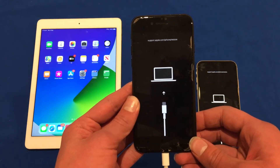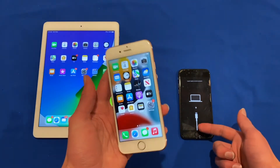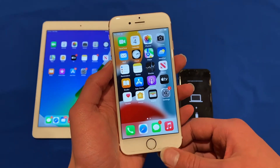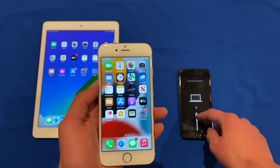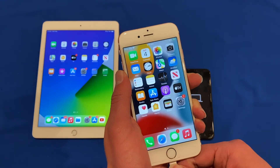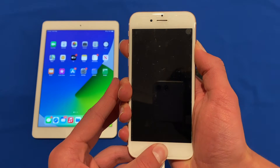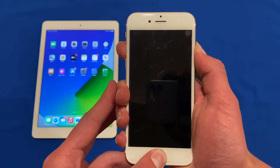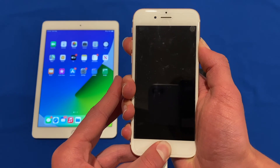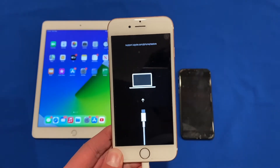Now we'll look at how it's done on the iPhone 6s. For the 6s and older models with a physical home button, all you have to do is hold down the home button and the sleep/wake button until you see the recovery mode screen. Plug it in via lightning, then hold down both buttons. Continue holding even once the Apple logo shows, just like before. And there we go — we can see it has the recovery mode screen.